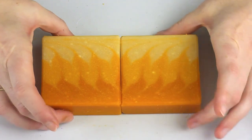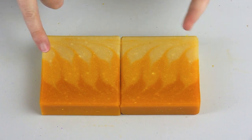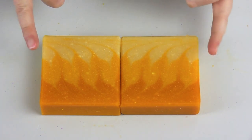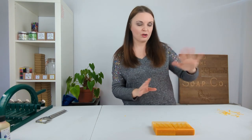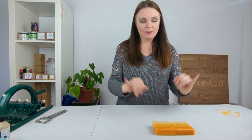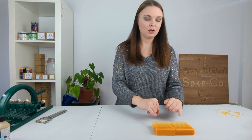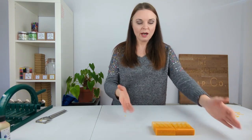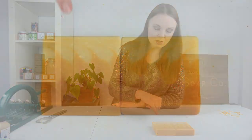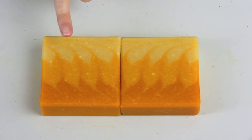Now earlier I mentioned the stearic spots and the air bubbles. We have got a few air bubbles — they are the very small white flecks you can see. That's just something we do sometimes get in our soaps; we don't really bother trying to avoid it. Air bubbles can be accentuated by using a wire cutter like the one we use — if you use a flat-bladed clean knife to cut through your soap you may find the air bubbles aren't quite as visible.